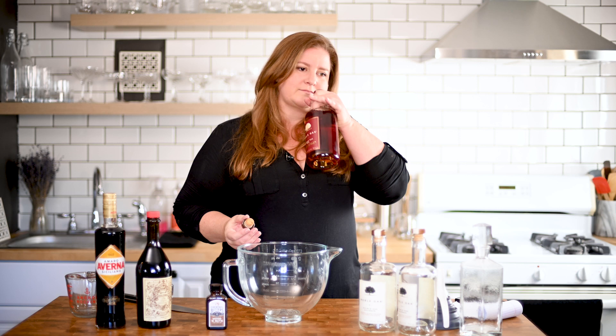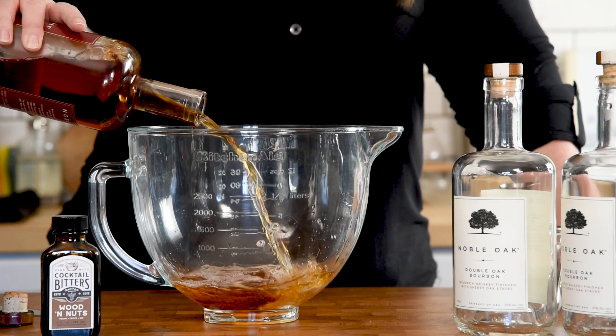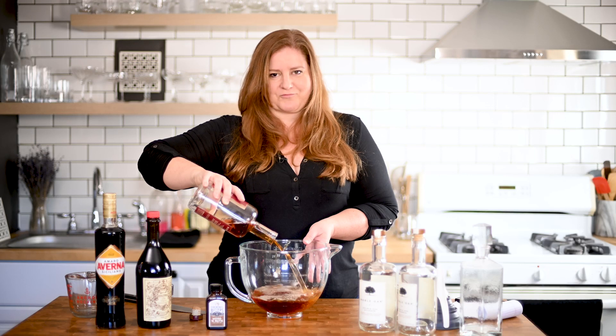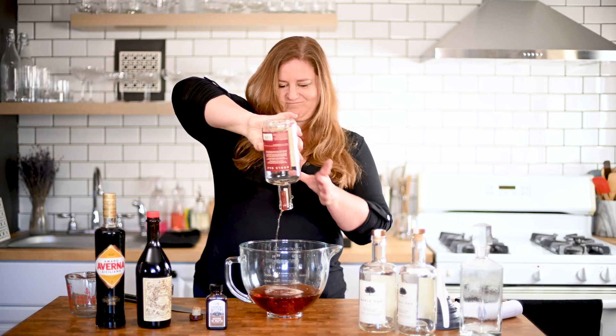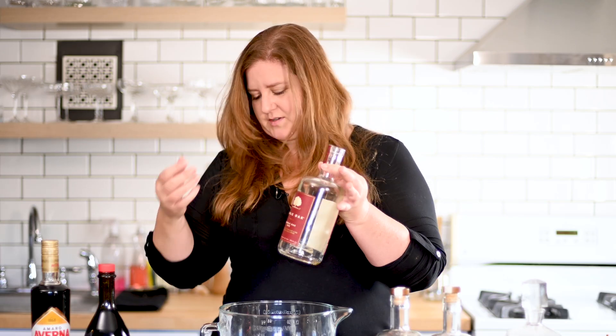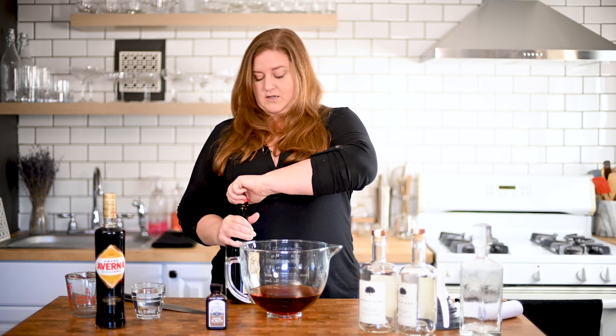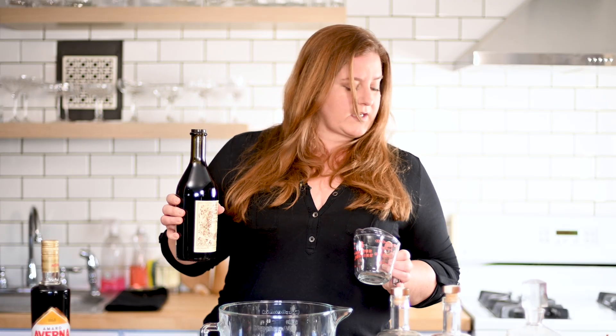That's my favorite sound and smell. In we go. So that 750 ml bottle of Noble Oak was equivalent to roughly three cups of liquid — 750 ml is about 25 ounces, or about 3.1 cups. For our second ingredient, the sweet vermouth, we're going to do half that: 375 ml, which is roughly 12 and a half ounces, or a cup and a half.